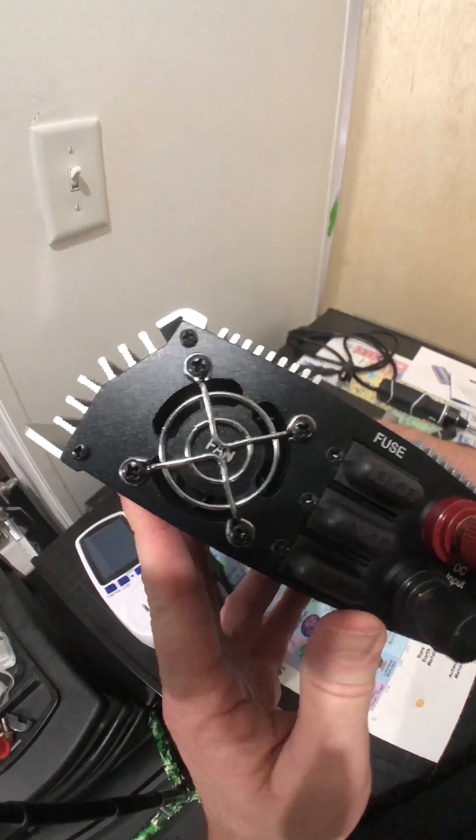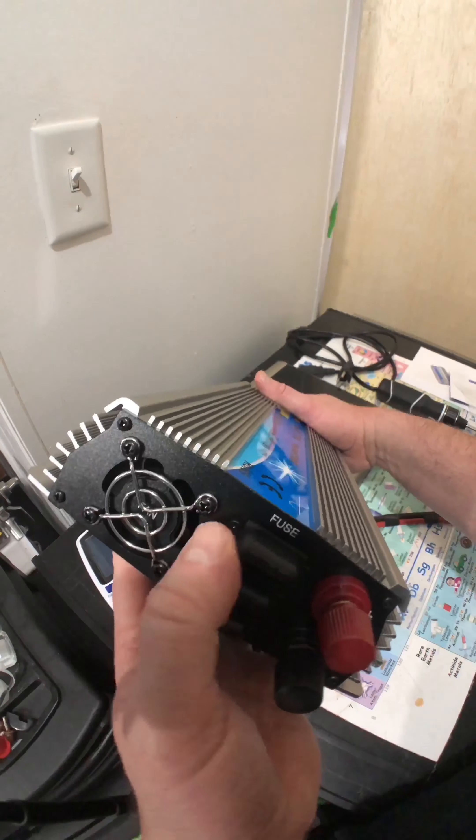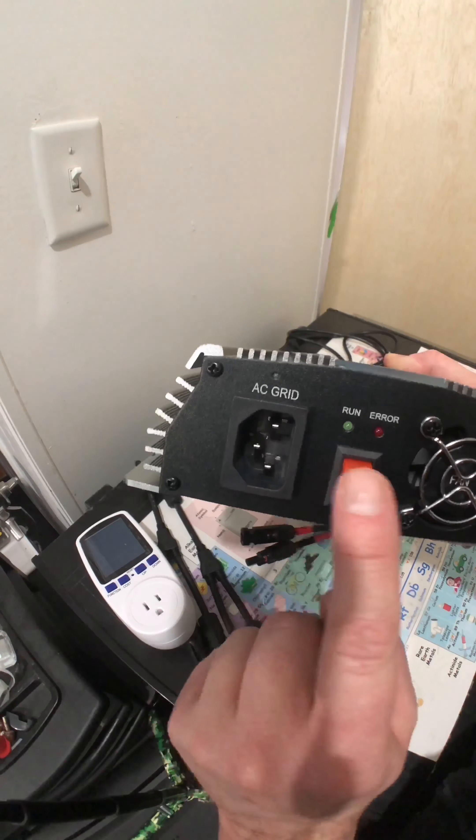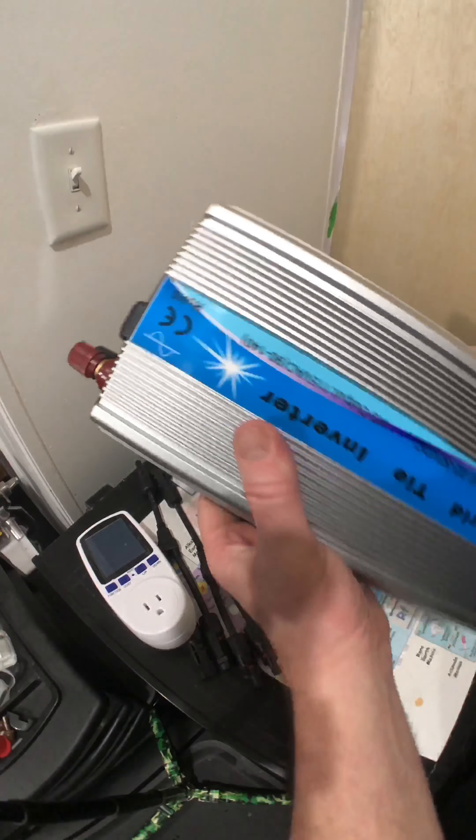Today I have this VEVOR — V-E-V-O-R — 1,000-watt grid-tie inverter. DC input: 22 to 50 volts DC. AC output: 115 volts, 90 to 140.